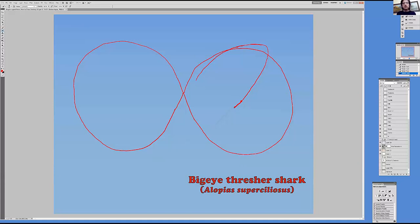Next, connect the end of the belly line with the figure-eight on the left side, so the space between the lines gets gradually narrower — curve upward and get closer and closer to the figure-eight, joining it around the nine or ten o'clock point. This line is going to become part of the shark's tail. The reason for the figure-eight shape is that we want to show the tail bending around — perhaps to slap a fish or a squid, which threshers also eat.